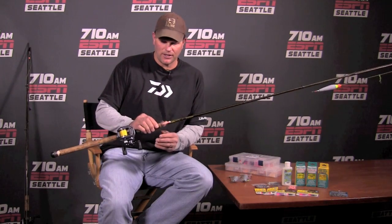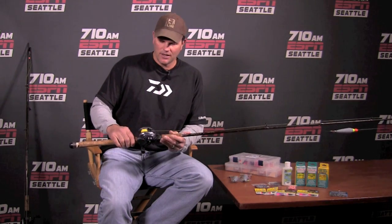This is one of my favorite setups right here — a ten and a half foot float rod. I've got a Daiwa Lexa 300 level wind, spooled up with 30 pound high vis Power Pro. This is a killer reel. It's got a great drag — you can put about 20 to 22 pounds of pressure on this thing. If you get hung up, crank the drag down and you can break off immediately. It's also a high speed retrieve, 6.1 to 1.